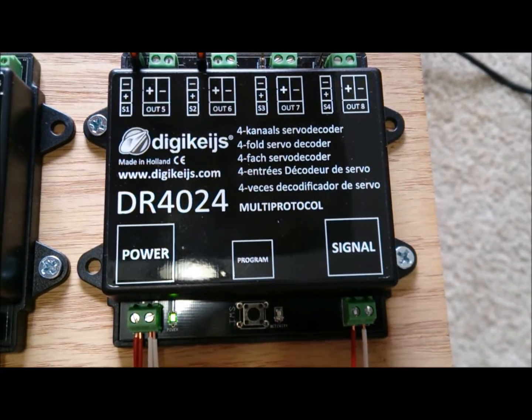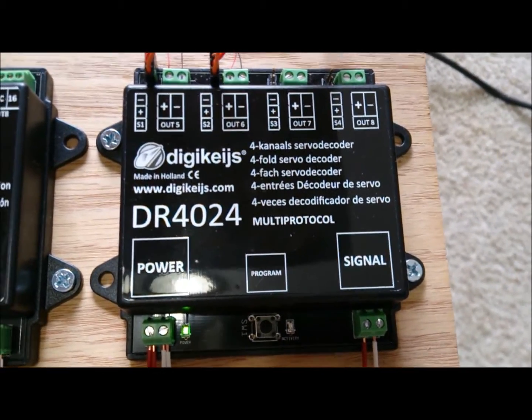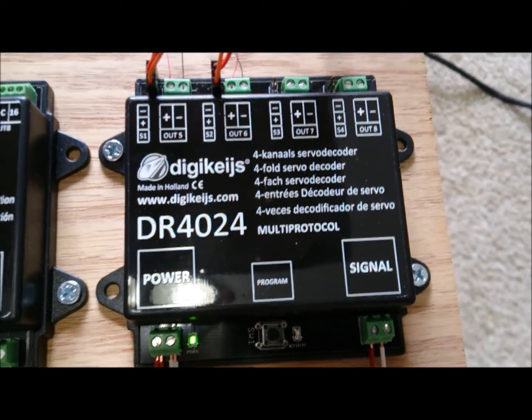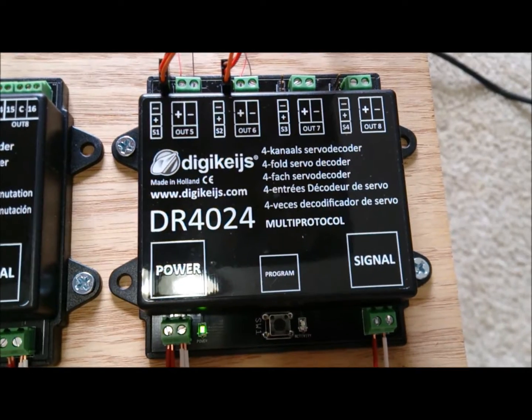Hi, this is Ryan with IronPlanetHobbies. In this short video I will be showing you how to perform a factory reset and to reset the board ID to whichever number you select.